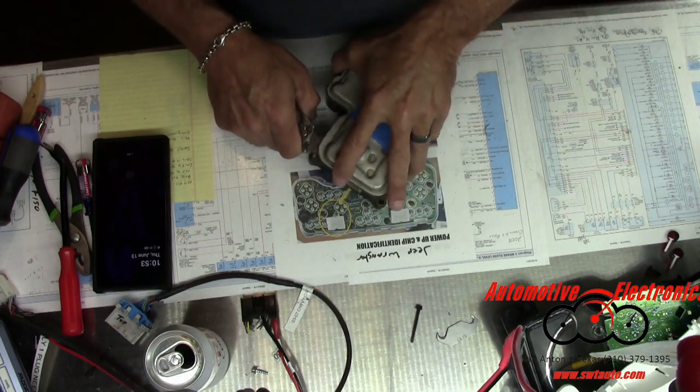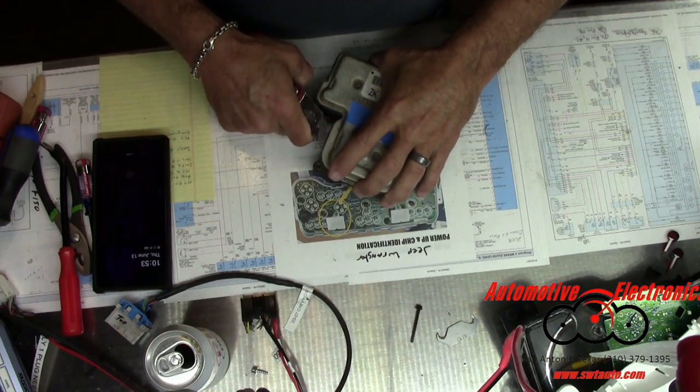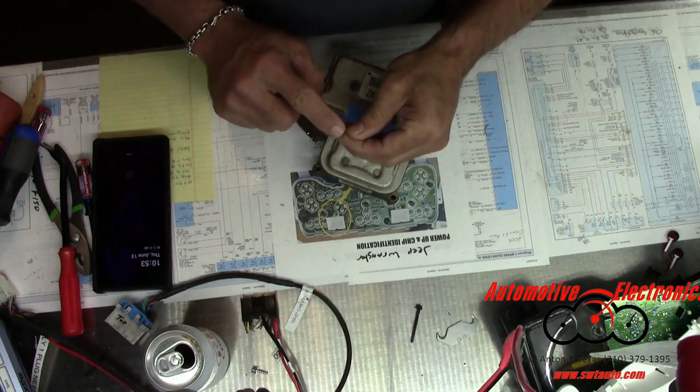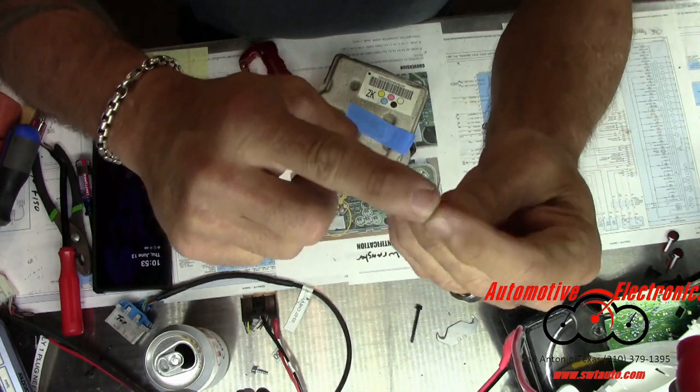Once you've worked around this, be very careful not to cut yourself. As you can see, that doesn't always work out for me — I've got a nice little notch out of my finger there.